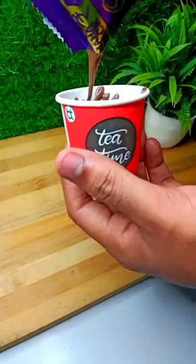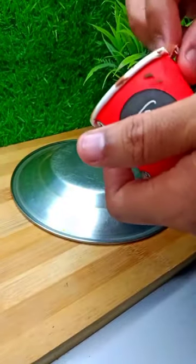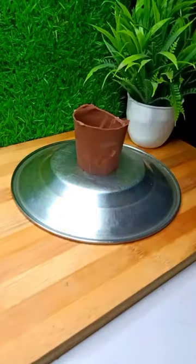Today we are going to try the most weird and trending chocolate pot. Everyone has made it, so I have made the chocolate pot like I have made it in this video.